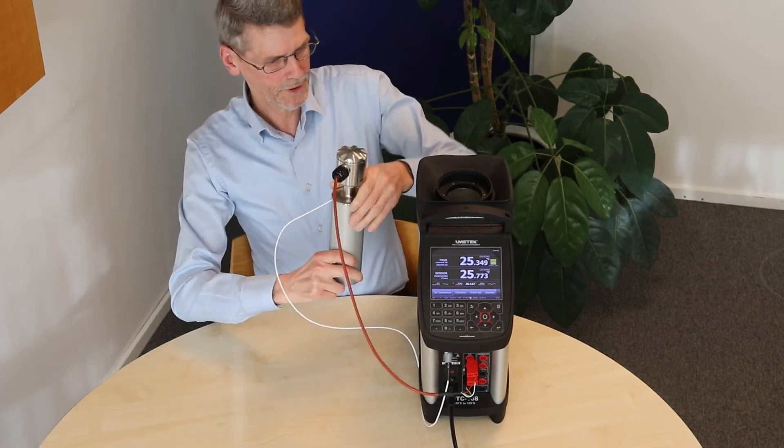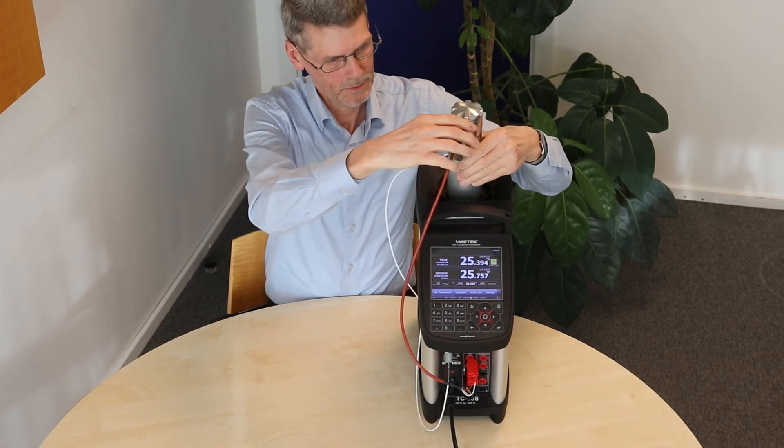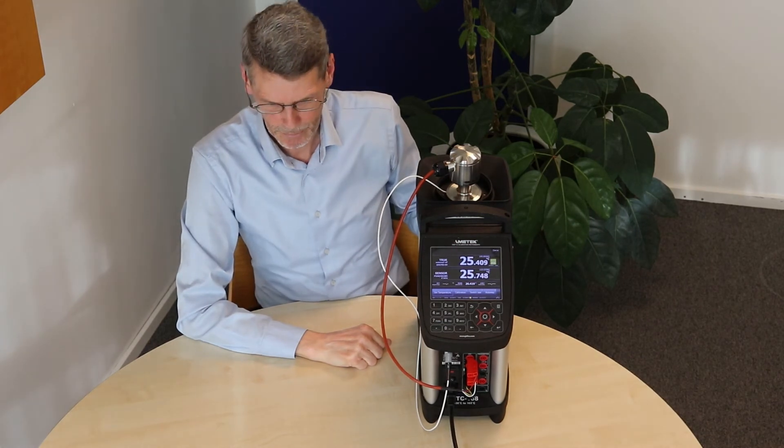So now it is ready. We can put it into the calibrator. Everything is ready and we can now set a temperature.